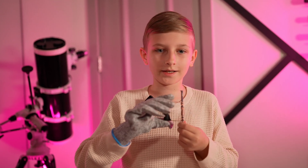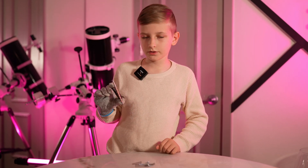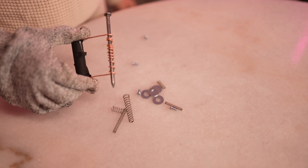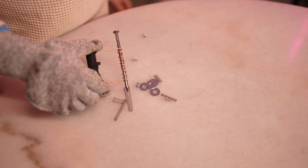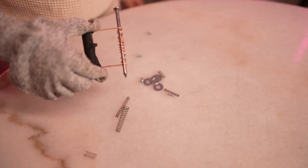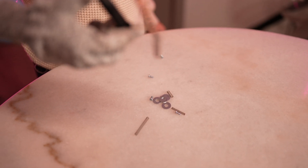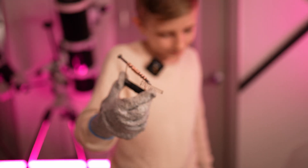Now let's see our electromagnet in action. Bring the nail close to your metal parts, and see the reaction happen. Let's see how it works. Wow. That's crazy. It's like a magnet, which we made.